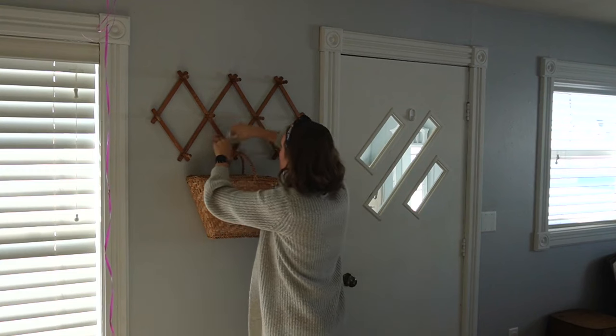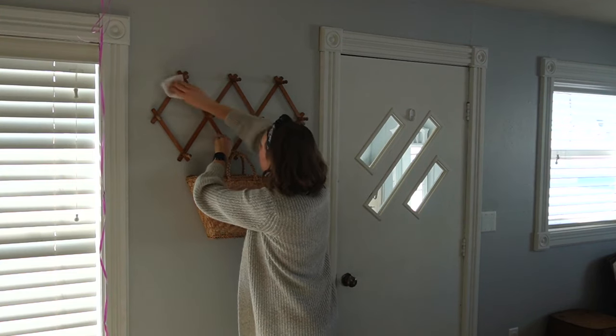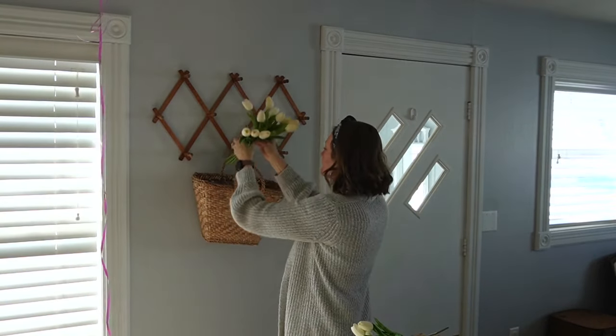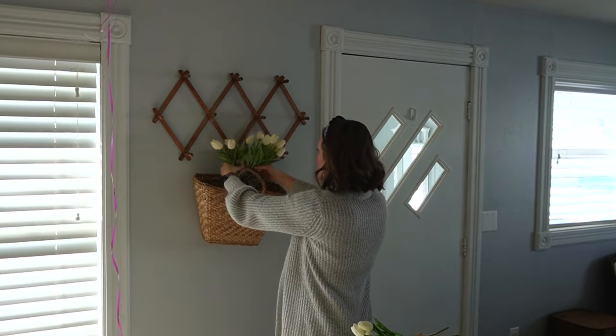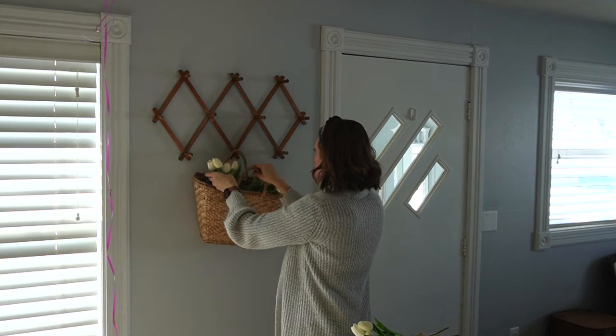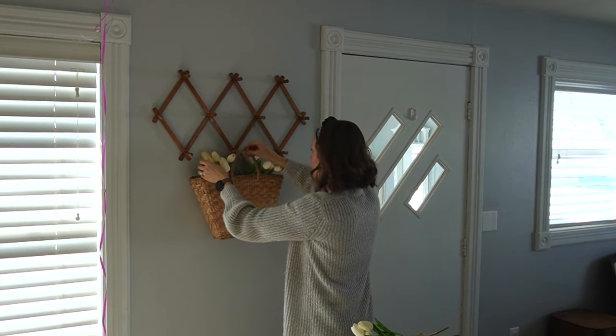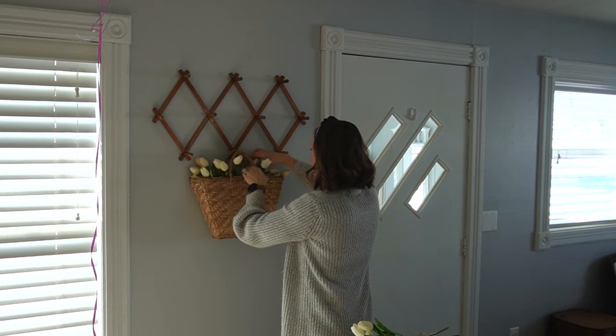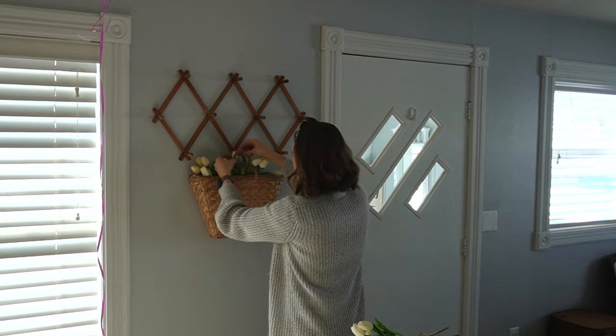You may also see a pink little ribbon hanging down while I'm dusting this accordion rack and decorating my basket with some tulips, because that is a Valentine's Day balloon that my girls got. I did not realize it was hanging there while I was decorating, so you just get real life sometimes while I add some beauty to my home.